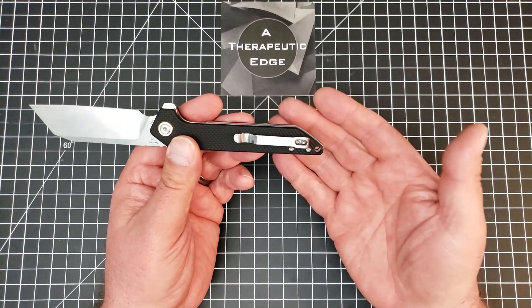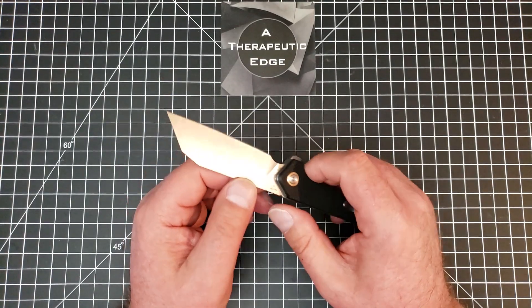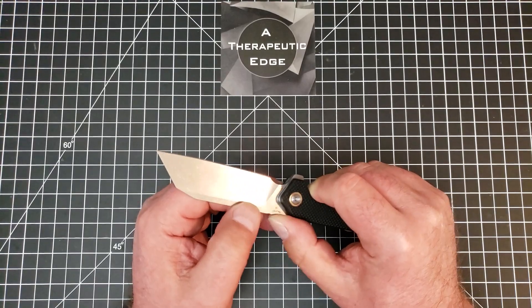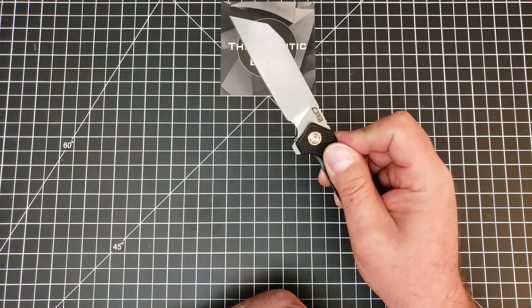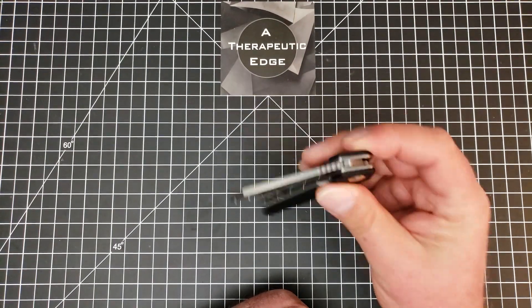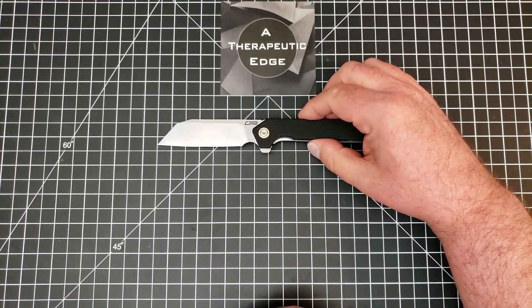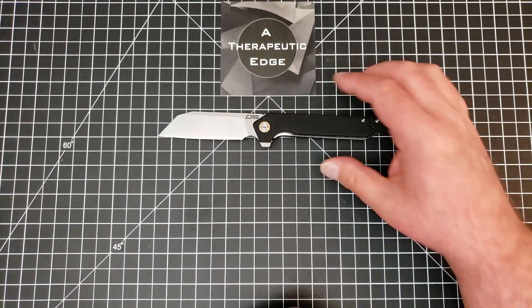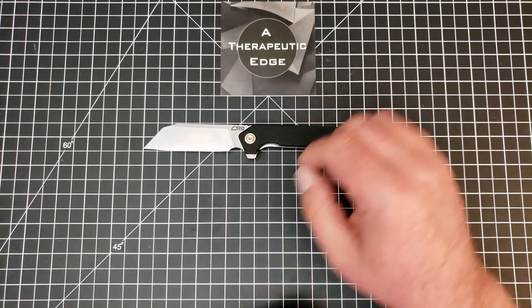It's got a lanyard hole, which is very nice if you're into lanyards. It has some jimping on the blade, which is a little soft, but that's okay — I'm not sure how much you're going to use that anyway. The action is superb on this knife, as they tend to be when you get them from CJRB. It is a D2 blade running on bearings, which of course means that it is very, very smooth in action. Let's go ahead and get some measurements so we know what we're talking about here.